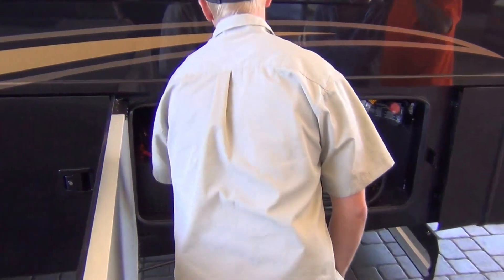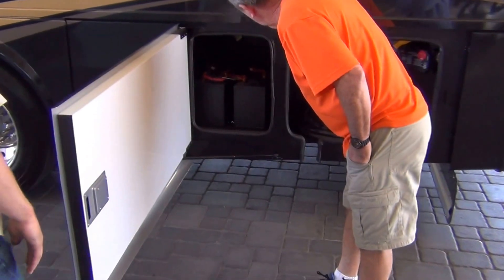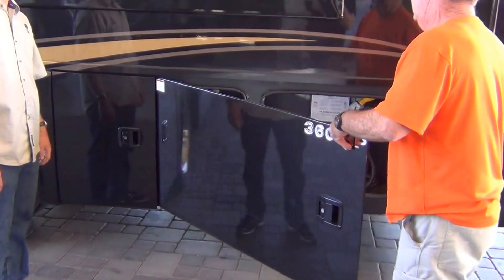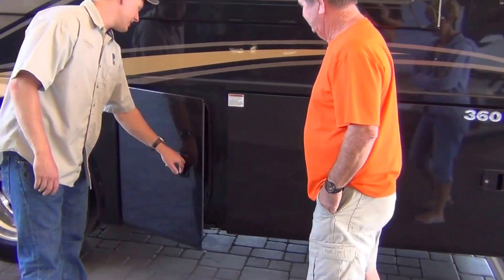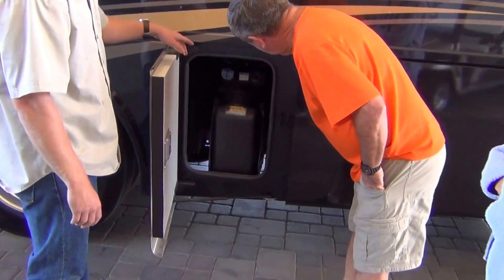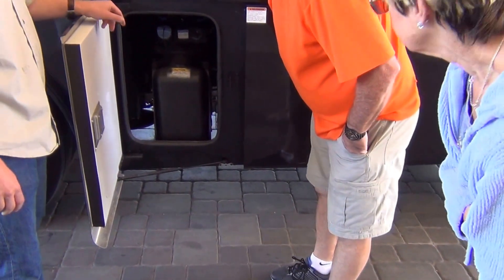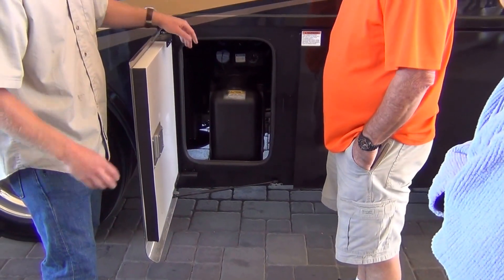Here's your 6-volt batteries. Check the water levels every 30 days. If you're not using them a lot, probably less than that. That's the one bad thing about 6-volt — they use water. This is only about half full, so I'm going to top it off. Also, this gauge doesn't work unless the key's on.